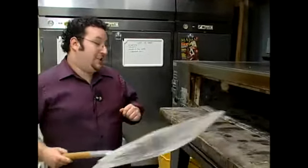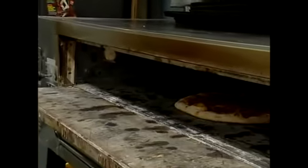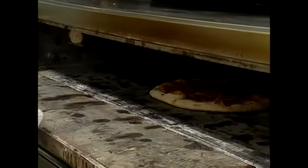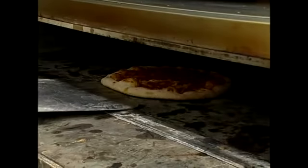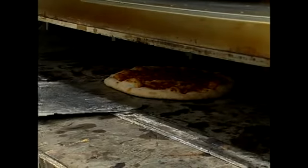You see on top the cheese is bubbling, the pepperoni is starting to crisp and kind of lurch up to the sky a little bit there. If you notice underneath the pizza it's a nice golden brown color. That means your pizza top and bottom are baked perfectly.